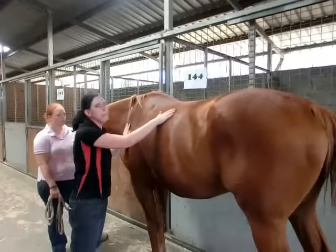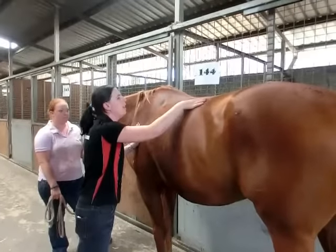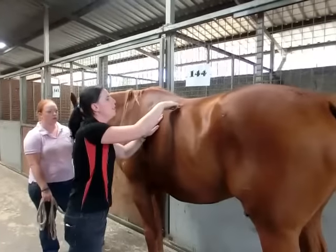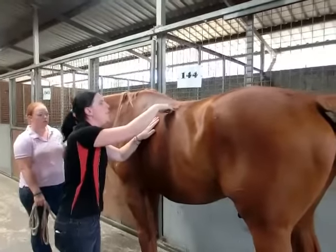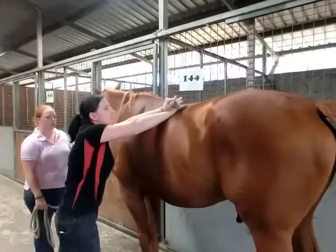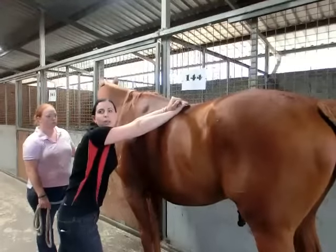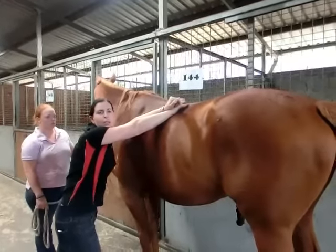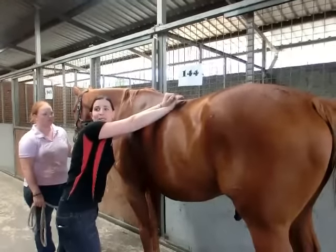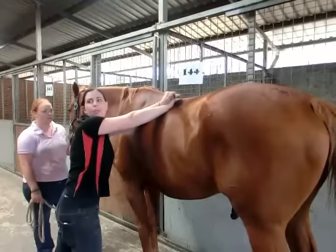Then we have deep direct pressure, which is when you might find a knot or something. You can either do braced fingers, a thumb, or the palm of your hand. You're just going to hold that spot until you feel the tissue relax underneath your hand. If you're holding it for three minutes, then you're holding it for three minutes. The pressure is going down onto the body.